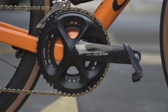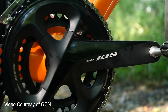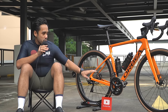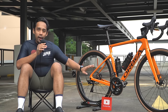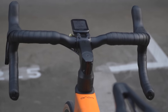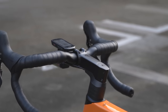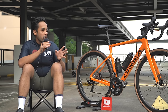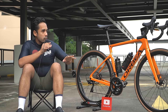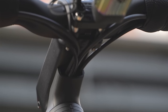It's a 105 groupset — people talk about the 105 as the 'groupset of the people,' so I thought it was a great platform to start with because if I wanted to upgrade any parts later, it's still quite compatible. The handlebars are about 40mm. I have my GoPro mount out front. It's a unique bike because the handlebar is a riser bar. The frame is marketed as an endurance road bike — more comfortable than aero bikes, but with some aero optimization on the frame. The cables are somewhat integrated, running through the head tube and under the handlebar, which gives a very clean look.